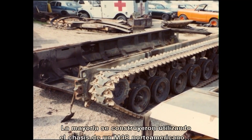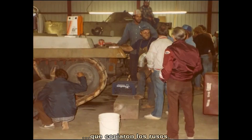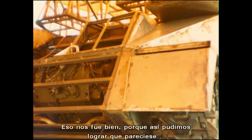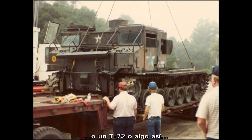Most of the stuff is built off of the American M48 chassis, which the Russians really copied, so that worked pretty well — you could make it look like a Russian T-55 pretty easily, or a T-72 or something like that.